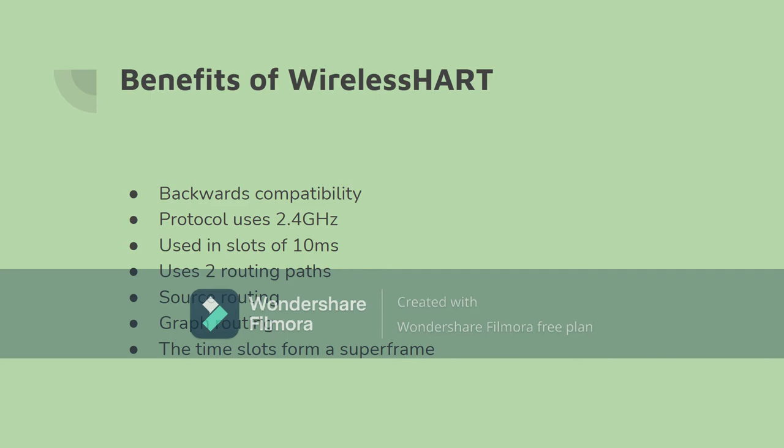The WirelessHART network user layer has a form of backwards compatibility that allows for newer devices and gateways to be manufactured in the future and be installed on the current network and still work. The protocol works on 2.4 GHz frequency in a predetermined slot of 10 ms. The network layer of WirelessHART has two routing paths, named source routing and graph routing.